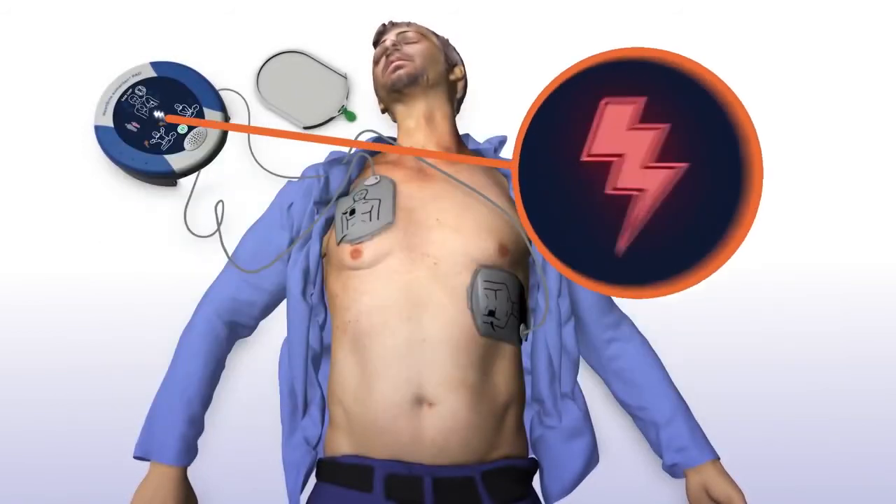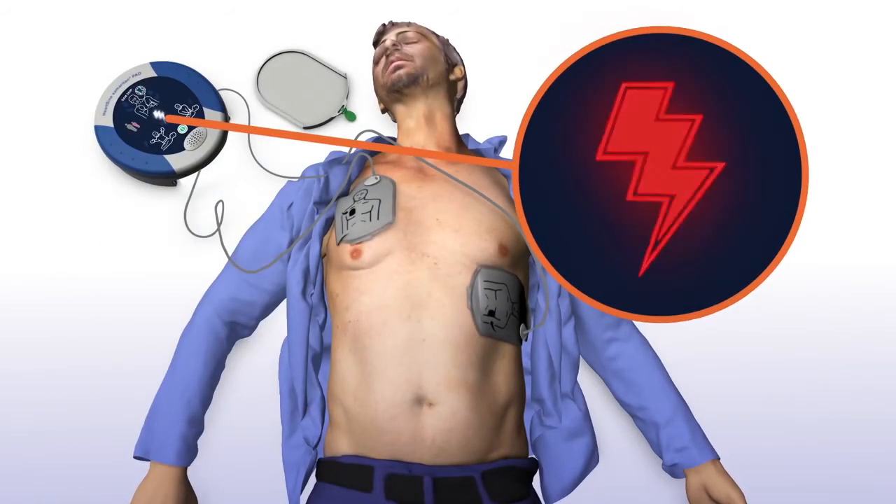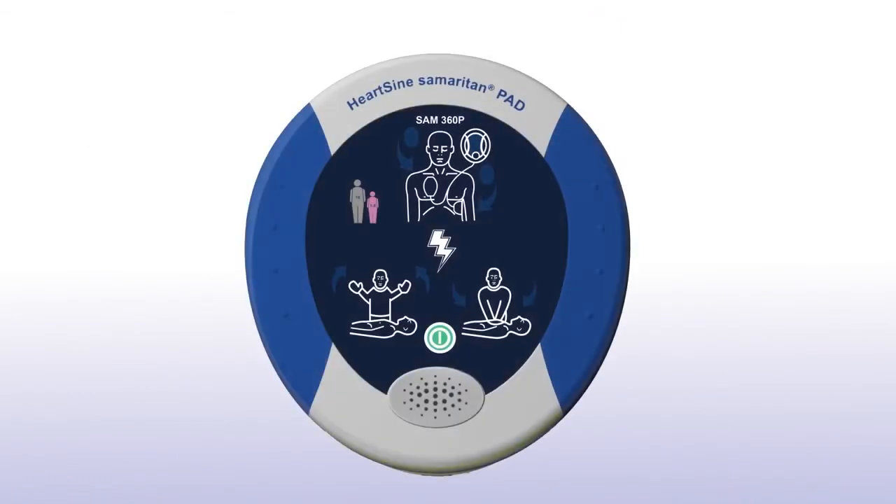The Samaritan PAD automatically assesses the patient's heart rhythm. Assessing heart rhythm — do not touch the patient. It will automatically deliver a shock if needed. Stand clear of patient. Shock advised. Stand clear of patient. Shock will be delivered in 3... 2... 1... Shock delivered.